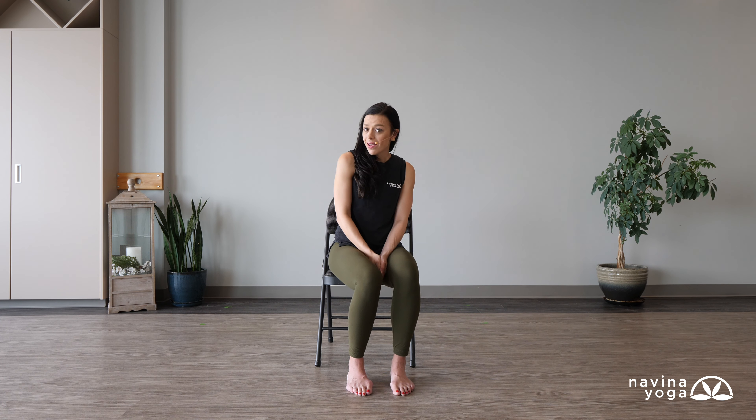Hi everyone, my name is Meg and I am bringing you a short sequence to get you moving right at your desk, brought to you by Namina Yoga.